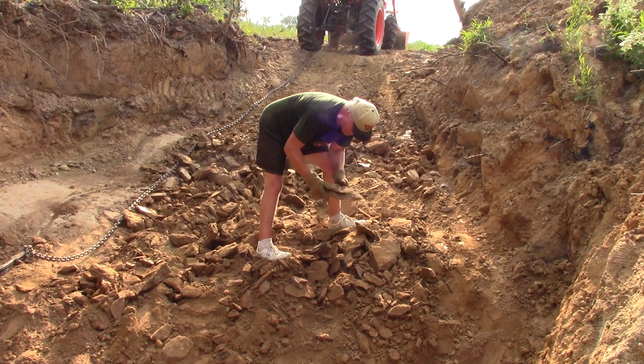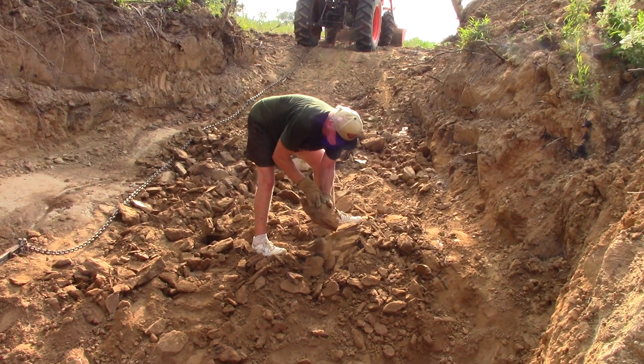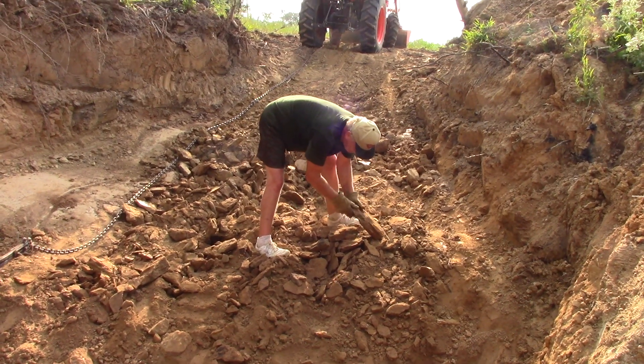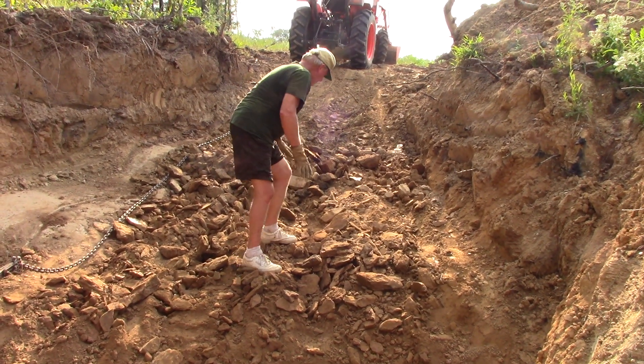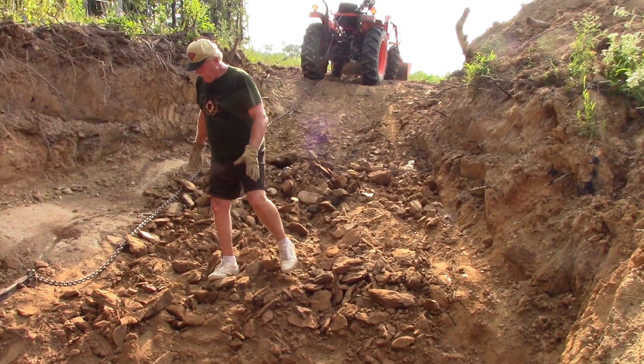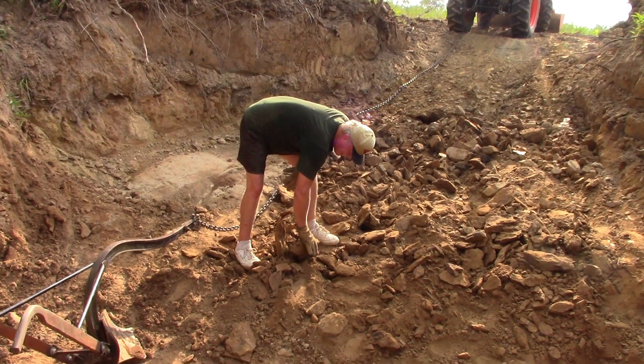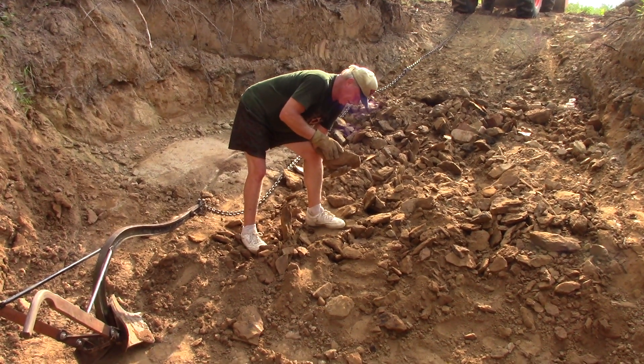We would love to hit an amethyst vein in here, but we don't know what's under here until we cut into it, so we're going to give this a try and keep working at it. All this material Kurt will load up with the front end of his tractor and haul it about 1,200 feet to the diamond recovery plant, and we'll wash it through there and see what's in it.